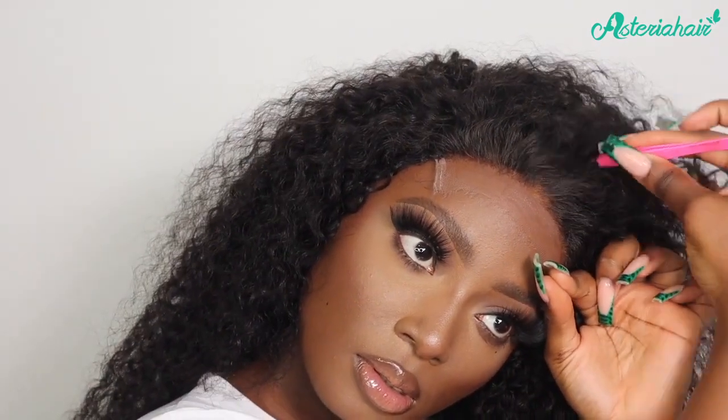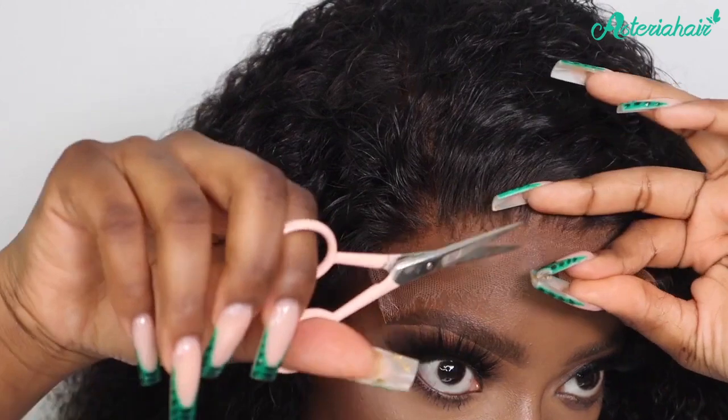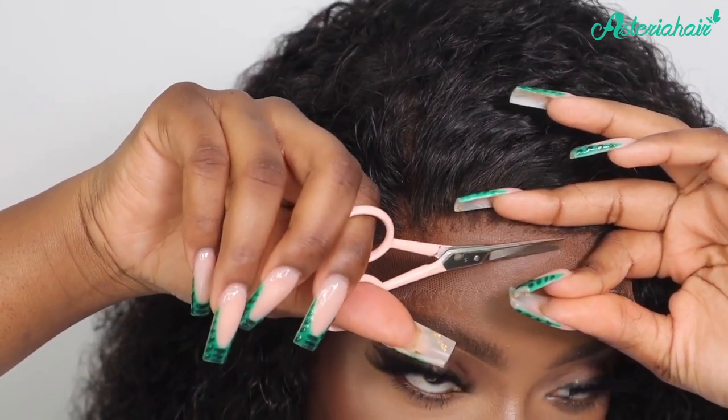Now I'm just going to go ahead and pluck the hairline a bit. This lace is so thin you can barely even see it — I'm just hoping I don't cut off too much.